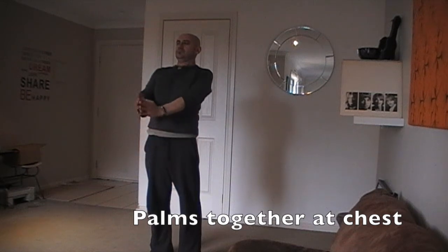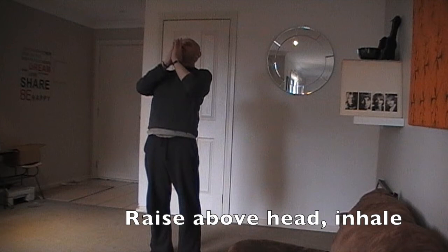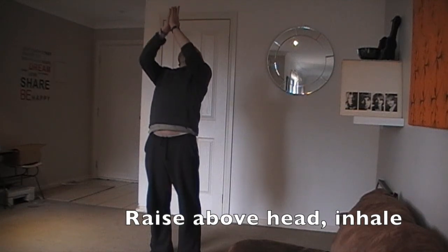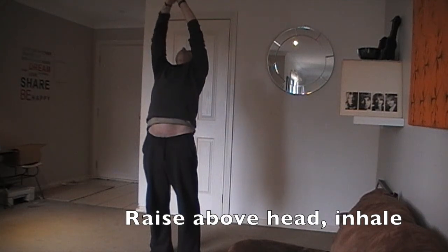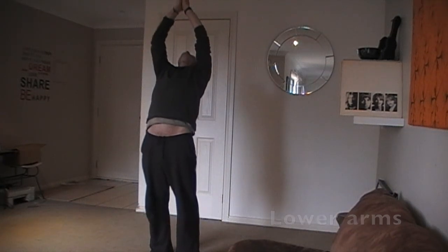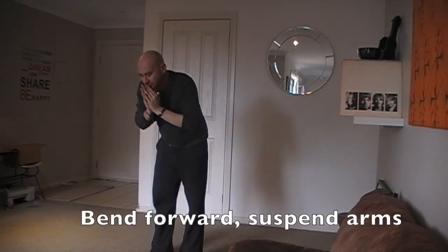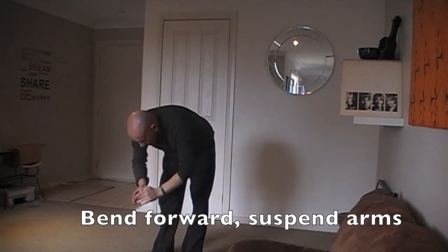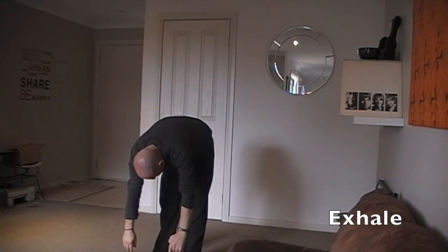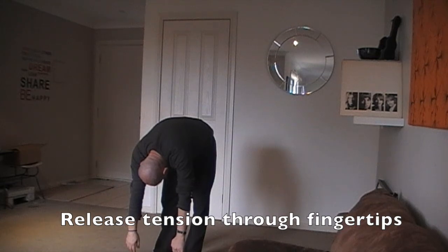Palms together at chest. Raise above head and inhale. Bend backwards. Eyes on hands. Lower arms. Bend forward and suspend your arms. Exhale. Release all tension through your fingertips.